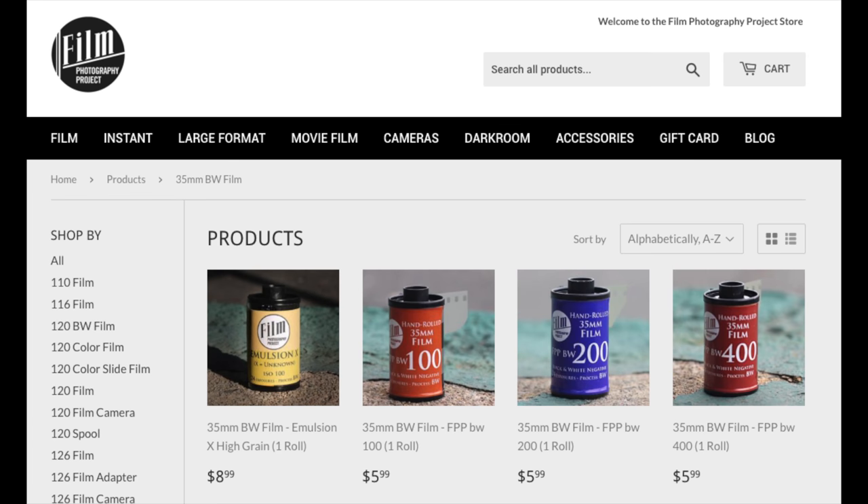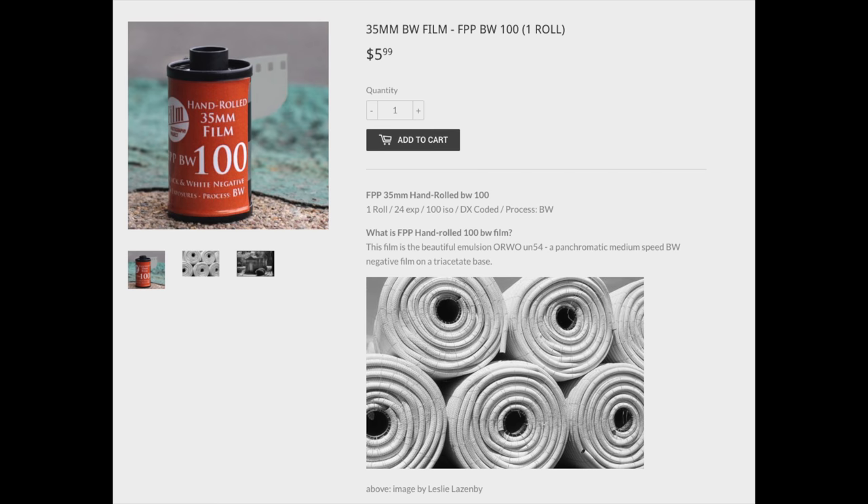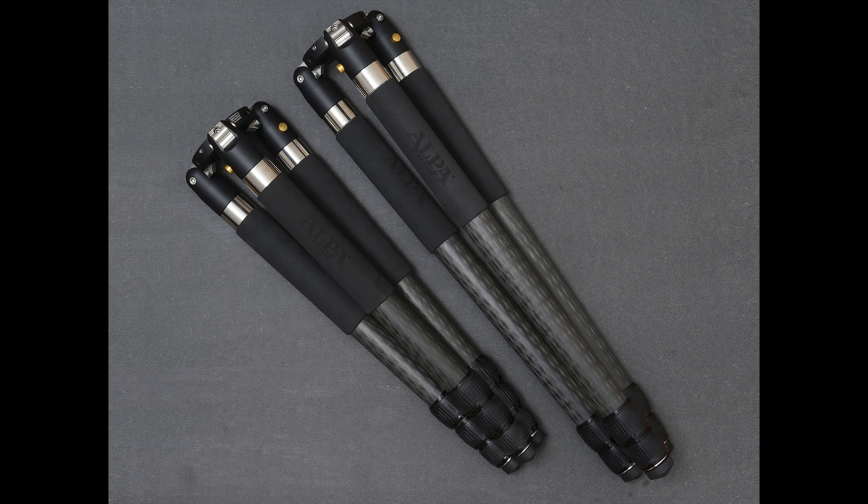Some news from FPP — the Film Photography Podcast — which has a store where they sell film. I actually bought some film this Christmas because they had the best price for portrait 4x5. They've come out with new hand-rolled film with DX code: it's Orwo IN100 ISO and Orwo IN400 ISO, and the 200 ISO is Foma 200. Be careful — the rolls are 24 exposures, not 36. If you're interested in trying less-available films, Orwo is harder to find than Foma. They're hand-rolled, and you support the FPP, which I think is important.